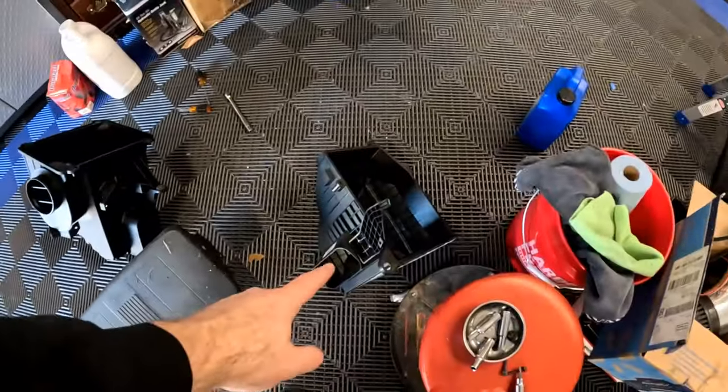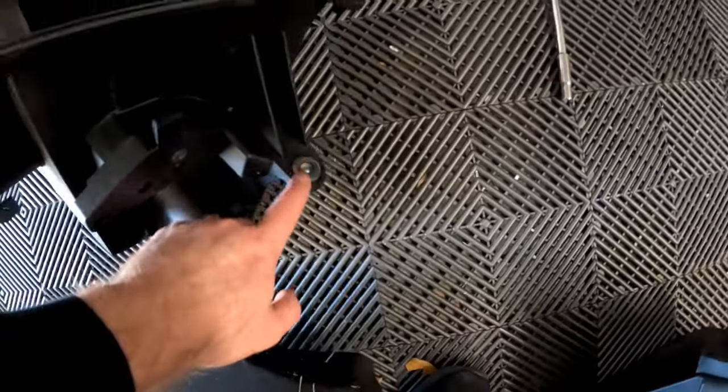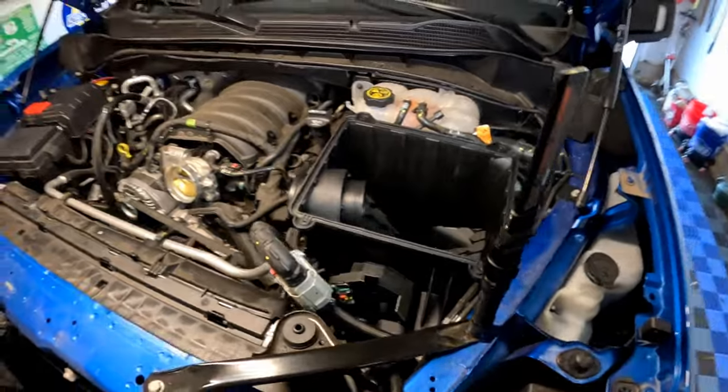The bottom half is over there — pretty simple. The next step is to move over the rubber grommets. There's a grommet here and three total — one on the front, two in the back. Transfer those grommets over and I think we're pretty much ready to put the new GM performance intake in.